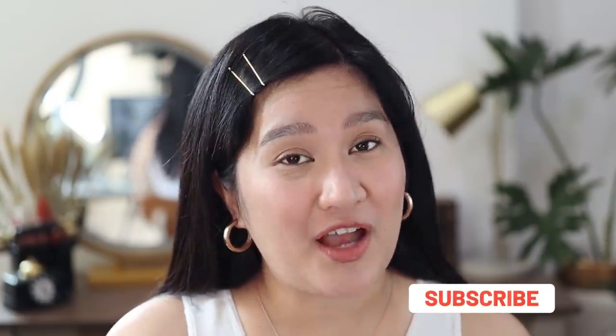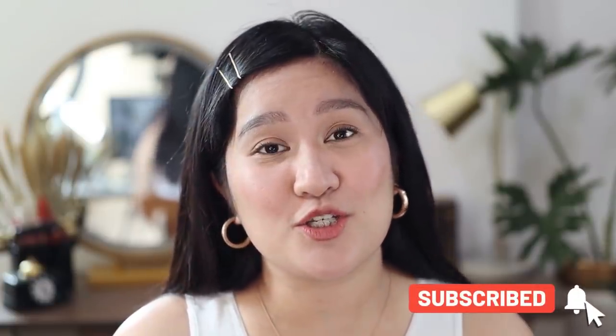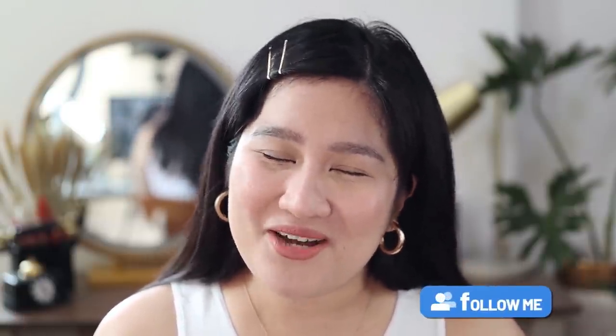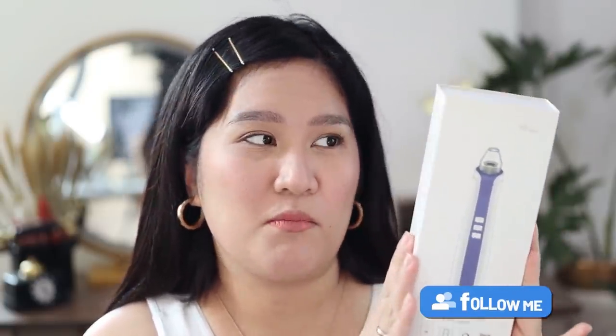Pero bago tayo magsimula, please be part of the family by clicking the subscribe button and also ringing the bell for notifications. Kung ikaw naman ay nanonood sa akin sa Facebook page, follow me. Para updated ka sa mga happenings. Itong device na ito ay nakalagay po sa ganitong klase ng box.